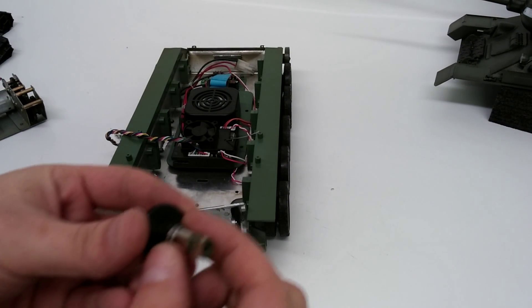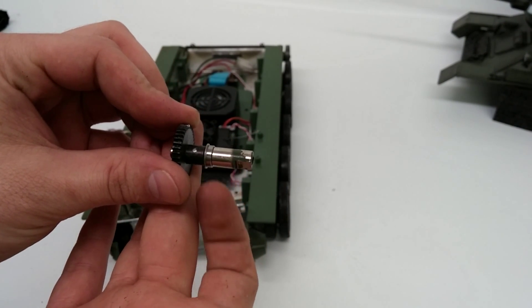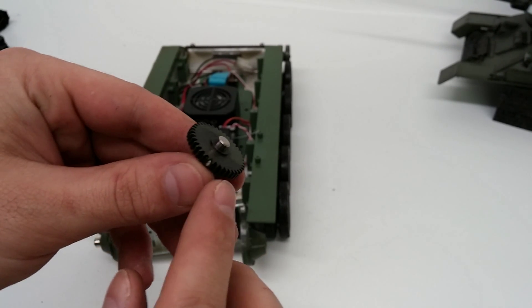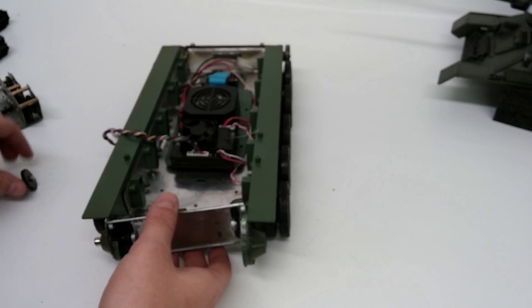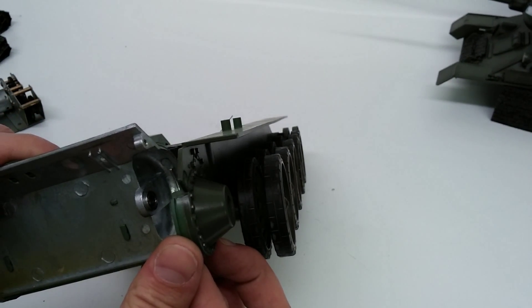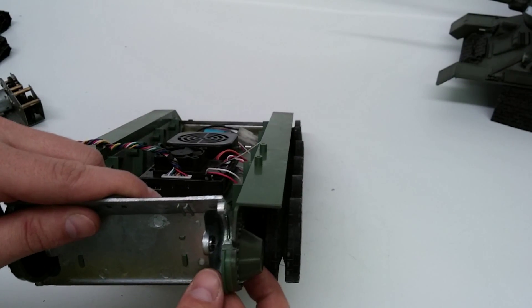Something you guys should probably notice on this final drive is the bearing here. And where this end of the gear comes in on this plate here, if you guys can see that, is another bearing. So yes, you guys are right — they do have bearings.